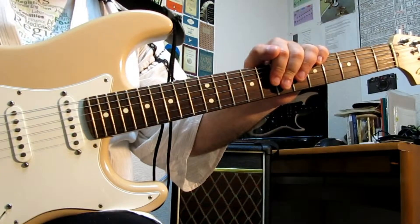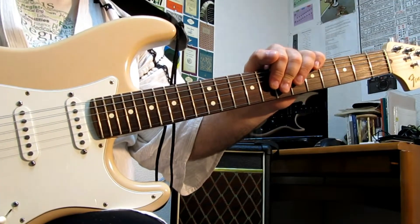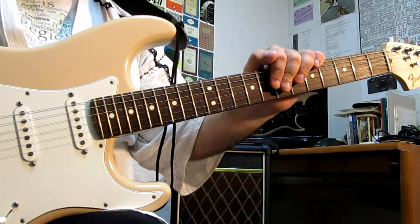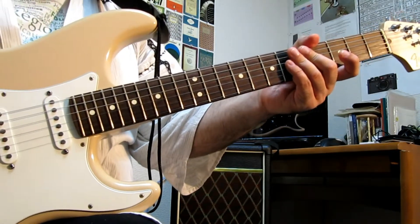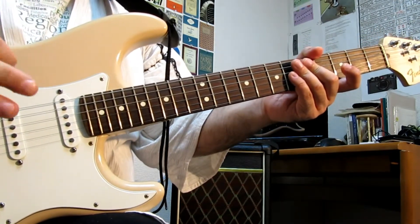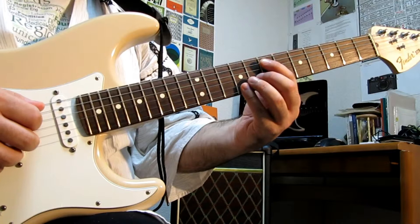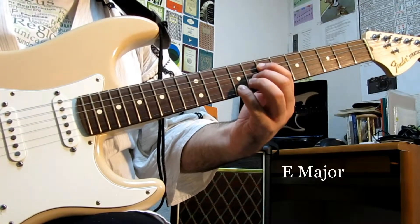Alright, let's get this going. This will be short today, thankfully, because they're doing construction again — and this time they're outside my window, so it's kind of creeping me out having these guys able to see me at any moment. Luckily, this is only two arpeggios: E major and A flat minor, or G sharp minor, whatever you want to say.